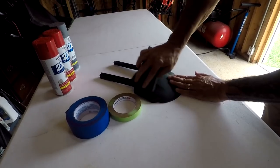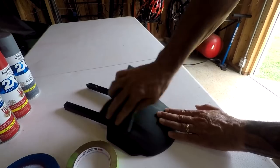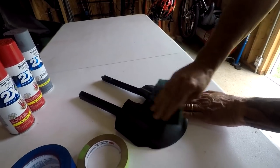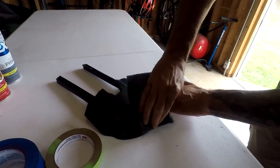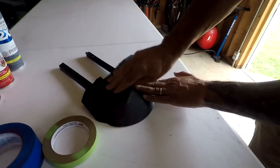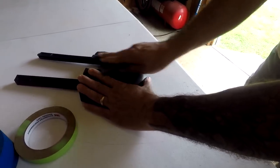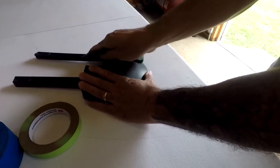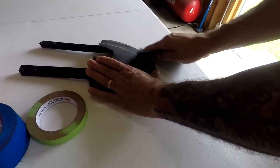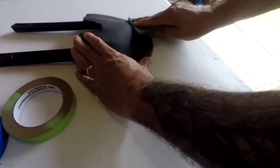My son is holding the camera for me. You just want to scuff it up — you can see a little bit of difference. Then I'll take it and give it a good bath of soap and water to get all the dirt and oils off. You definitely want to get all the oil off. You don't have to get that close to the edge where you're going to be taping, because you don't want to go over it — it'll look like garbage.